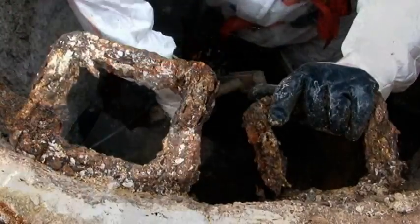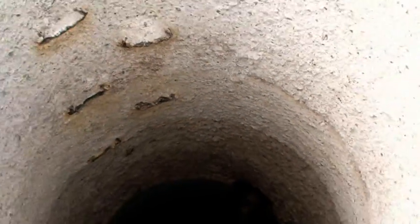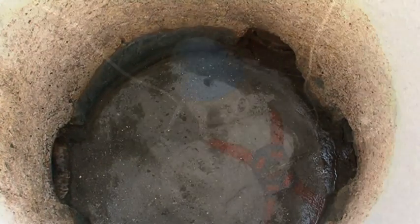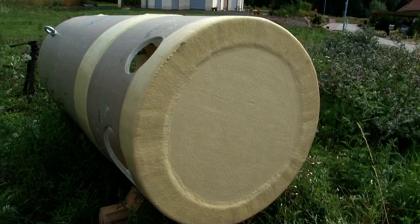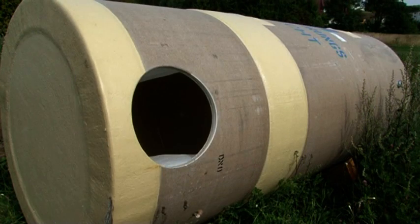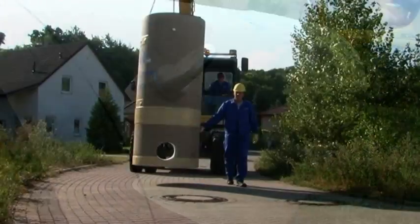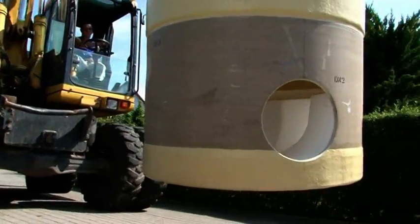The old cast iron ladder rungs are removed. Concrete soldering is poured. HOBUS pipes can be manufactured in variable diameters and lengths. This minimizes the diameter sacrificed when placing the manhole liner. The finished manhole is only a few millimeters narrower.